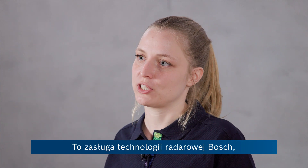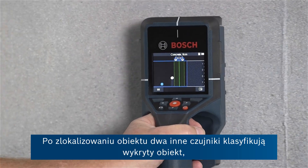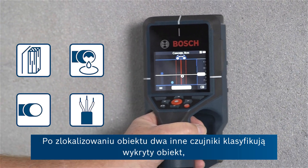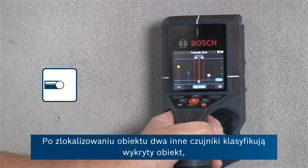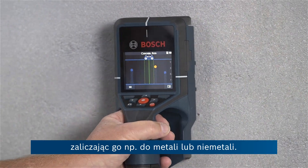Have you ever wondered how the detector gets to its measuring results? Well, there's Bosch radar technology, which is locating all the objects in the wall. Once an object is located, two other sensors jump in and they classify the found object and say, for example, if it is metal or non-metal.